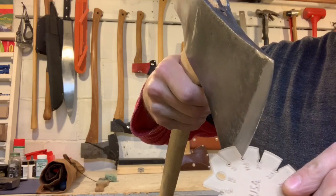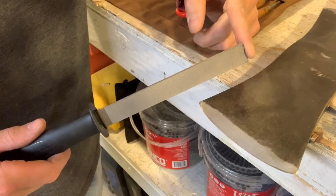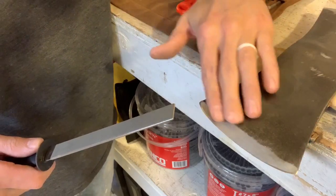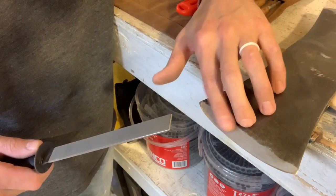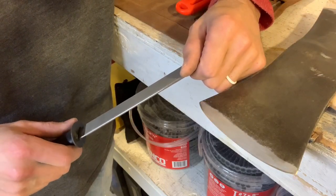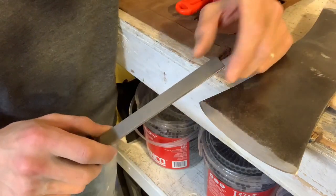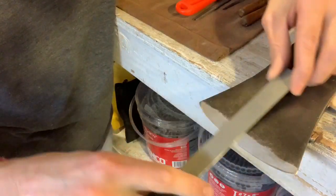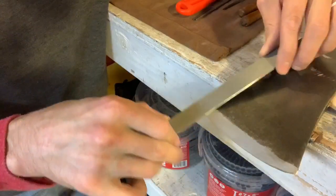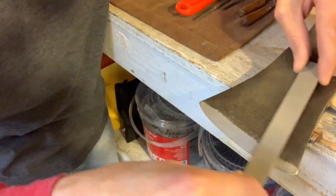To refine the secondary bevel further, I use a fine diamond file. I don't care for diamond stones for much else, but with a soft Japanese water stone it's very easy to round the edge over and create a convex edge, which I'm trying to avoid. You can create a convex edge if you want by rolling the secondary bevel into the main cutting edge, but I'm going to avoid that. The diamond file cuts in both directions like sandpaper — just maintain the angle and remove those scratches.